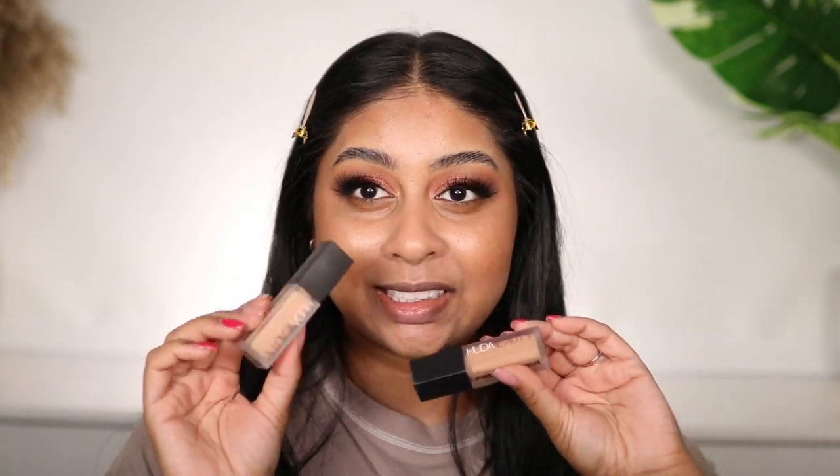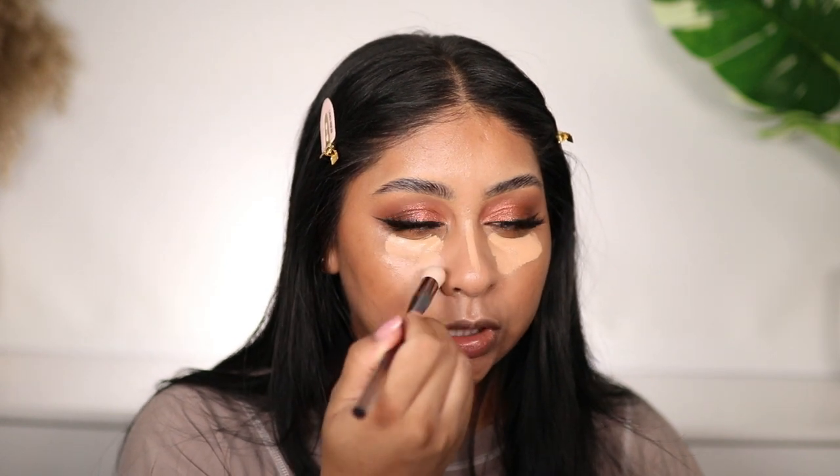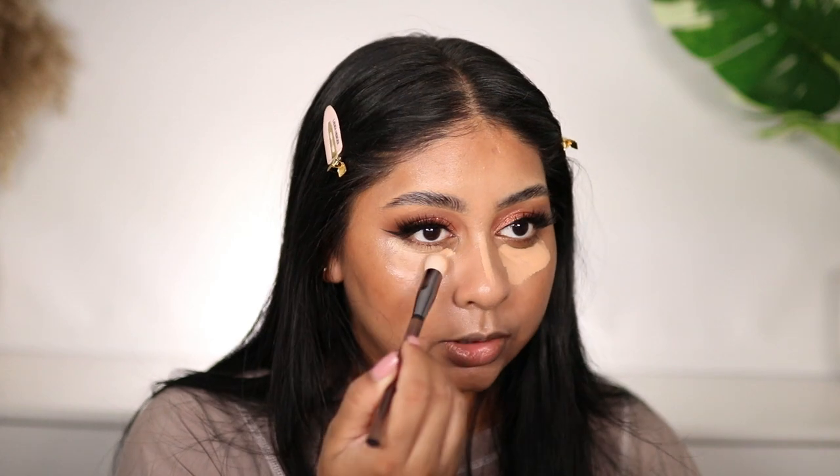The Huda Beauty Faux Filter Concealers are bomb. I like to use Graham Cracker which is like a perfect highlight concealer shade for me. I'm going to use her Conceal and Blend brush to blend that out — it literally feels like a finger. I could use my finger but why get it dirty when I've got the brush. I'm just going to set that with some Huda Beauty Banana Bread setting powder.